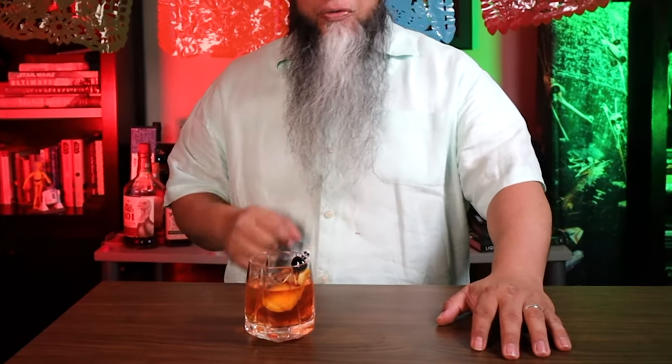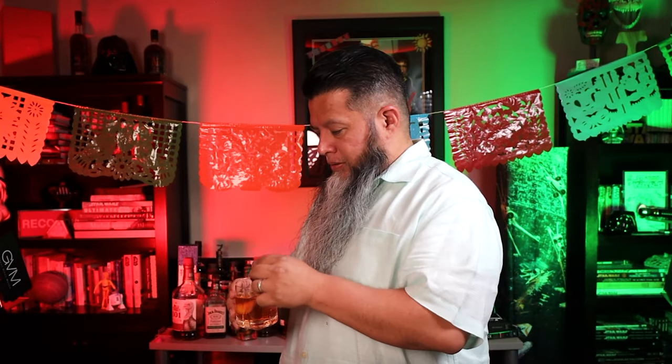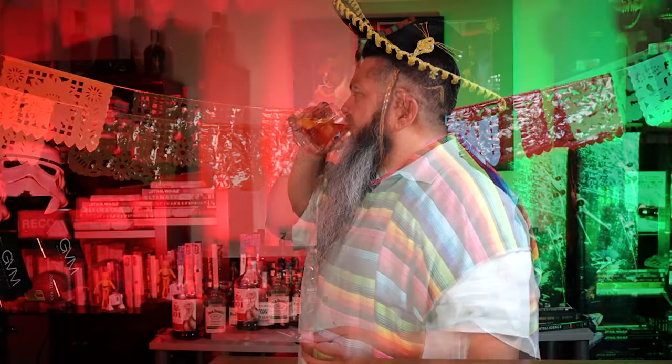So let's taste the Cinco de Mayo Mezcal Old Fashioned cocktail. Here we have it. I'm going to be honest, it's the first time I've had Mezcal, or at least the first time I can ever remember having Mezcal. I was a little bit worried about the Mezcal being a little bit overpowering this whole drink, but it's a very well-balanced drink and I like it a lot.